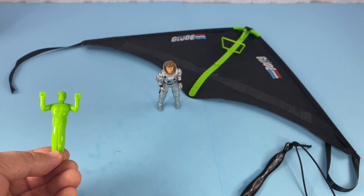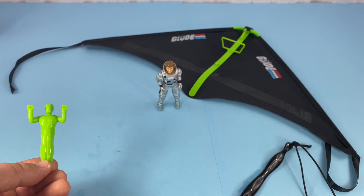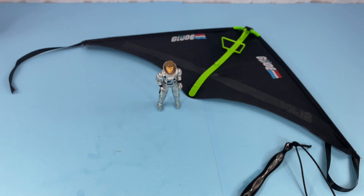If you guys find these in the wild, I recommend them. Thanks for watching this episode of Toys Bag Zen. Please like and subscribe to my channel, hit the notification bell down below, and let me know what you think of this cheap toy from the dollar store. Thanks, bye.